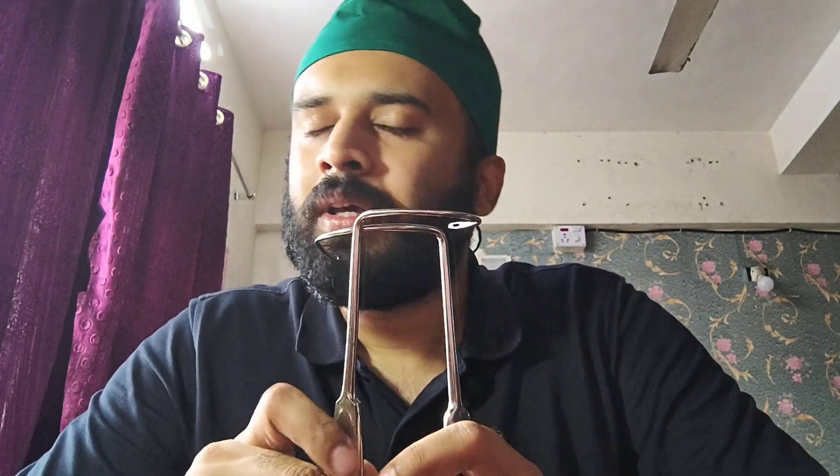That's it for today's session on the two important instruments: Bonnie's myomectomy clamp and Doyen's myoma screw. In the next session we'll be covering yet another two important instruments, including the Shirodkar sling surgery needle. Keep watching, and thank you.